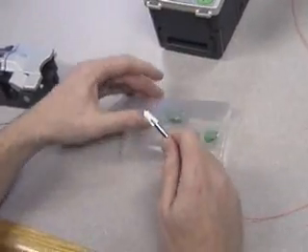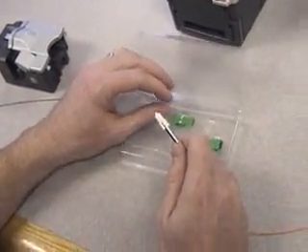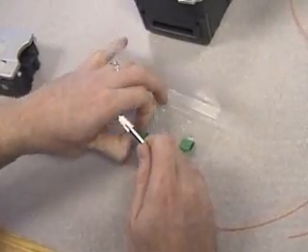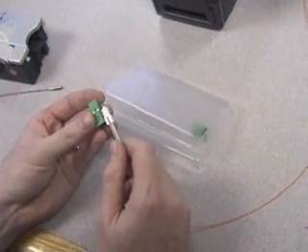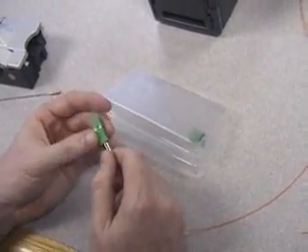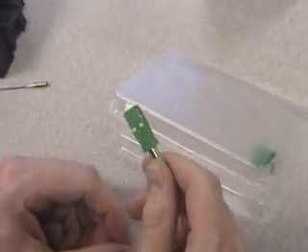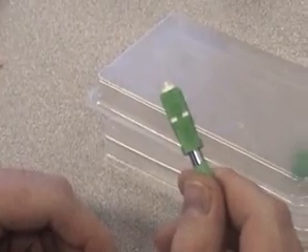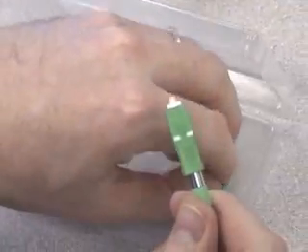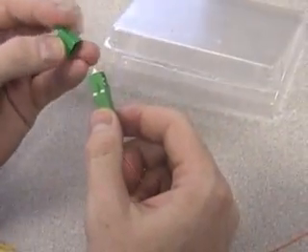The next step is to remove the outer housing from the packaging and place over the inner housing. At this stage, the connector is complete and ready for use. If you would like to use it at a later date, remove the dust cap and place it over the ferrule end for protection.